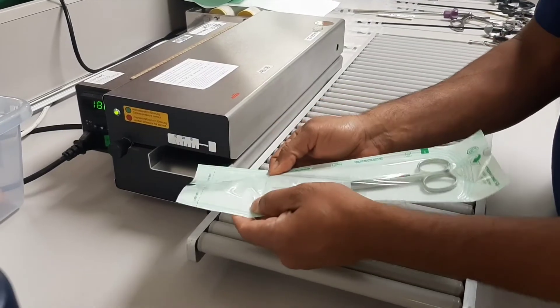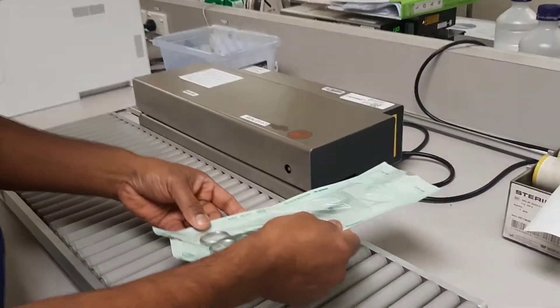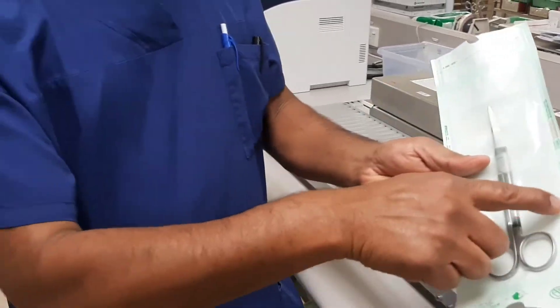The purpose of sealing is to maintain the integrity and soundness of the pack. Ensure that the seal is complete, especially in the gusset folds of pouches. Remember, once the pack is opened, it should not be resealed.